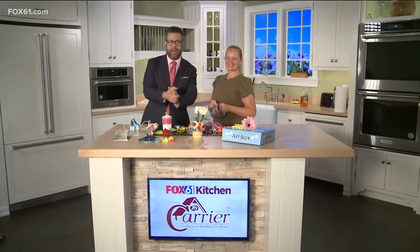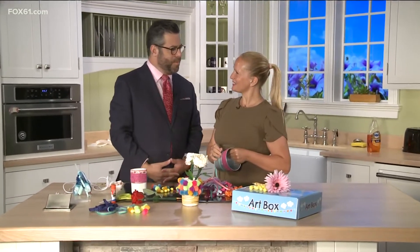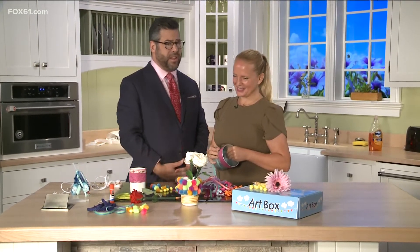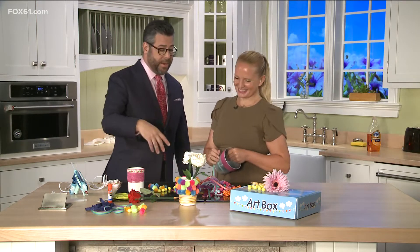We're back in the FOX 61 Bicarrier kitchen. She's become an institution — a legend in her own mind — Hannah Perry, back with us. This is the last time we're gonna see it because we've been doing summer crafts, and it has been a pleasure. You have been absolutely fun, and the audience has really enjoyed getting ideas of things to do with the kids, so we have you to thank for that.